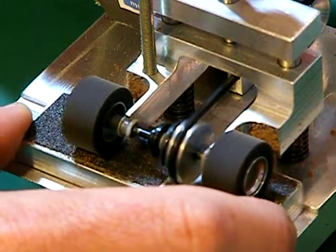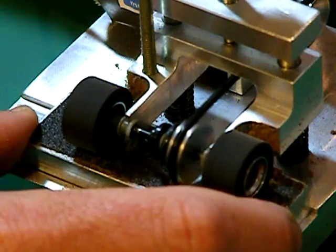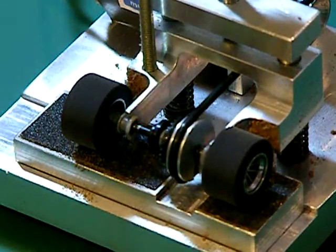And pretty much that's how the machine operates. Nice and easy, no loading up the motors in your cars, no wearing out the gears. And when you're done, a nice round flat pair of tyres.